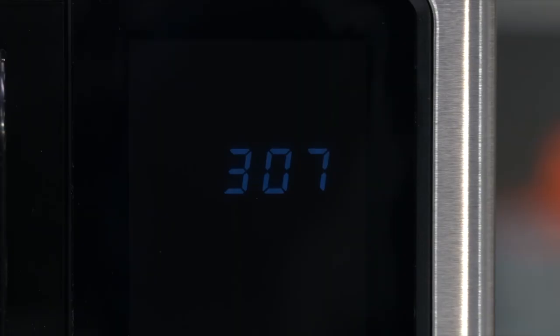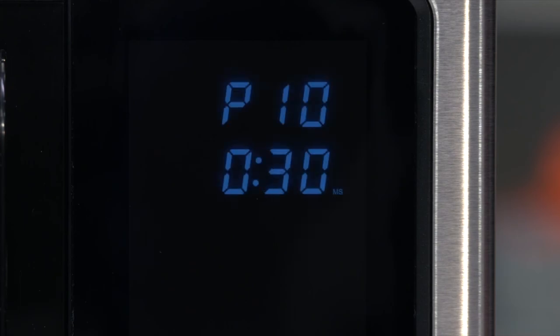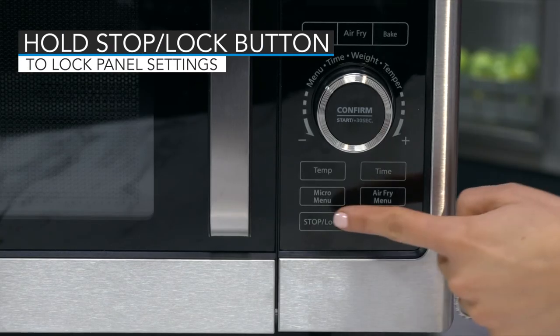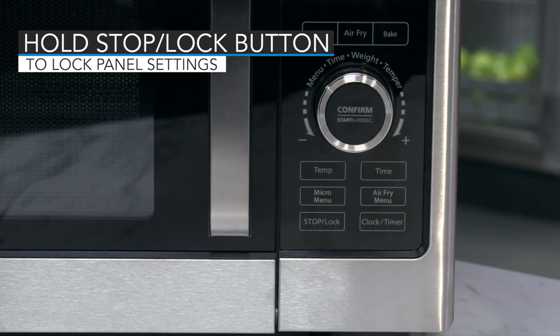When no cooking program is running, the appliance is in standby mode. In standby mode, only the time is displayed and the other icons are not illuminated. Once the panel is darkened, if you press any button on the display, it will illuminate. Hold down the stop lock button for about 3 seconds until you hear a beep — this will lock the panel, preventing children from setting the unit or turning it on.